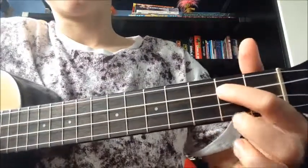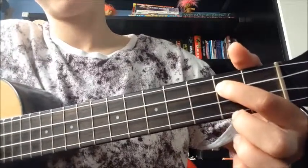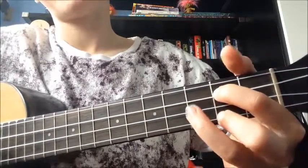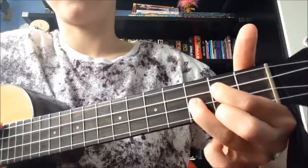For our G, we get our first finger and we place that onto the second fret of the third string. Our second finger on the first string, second fret, and our third finger onto the second string, third fret.